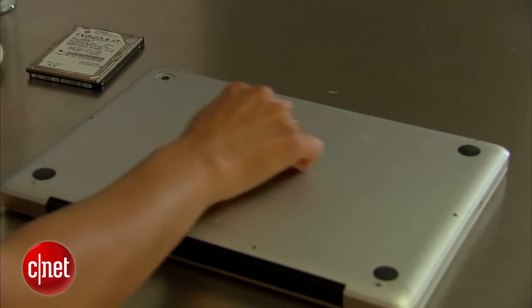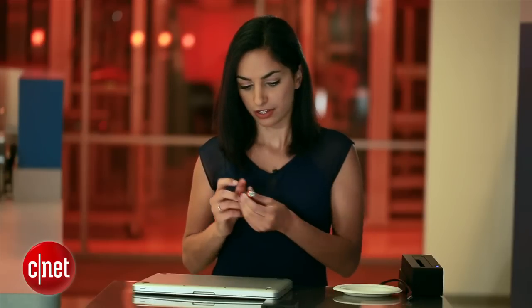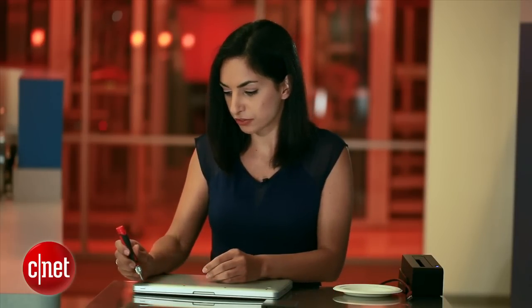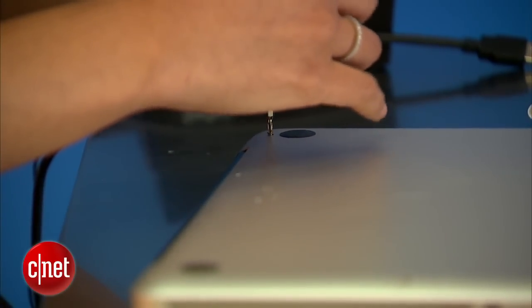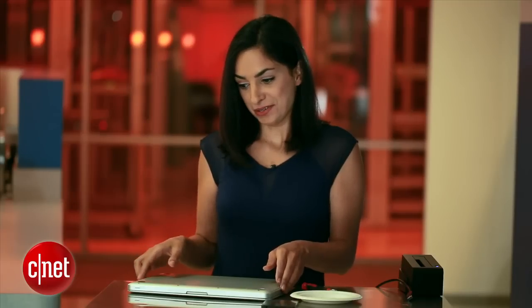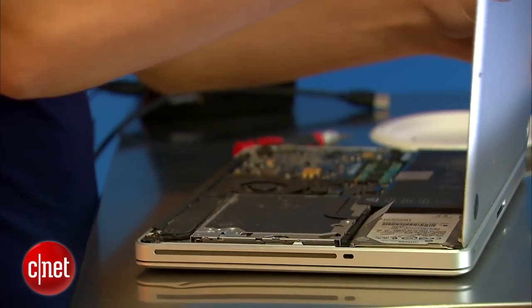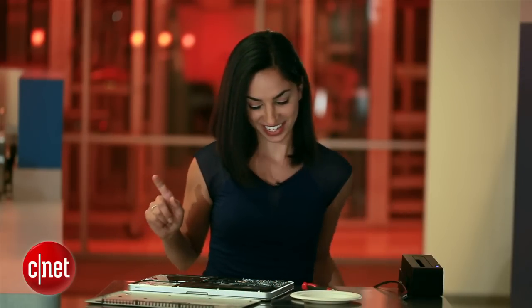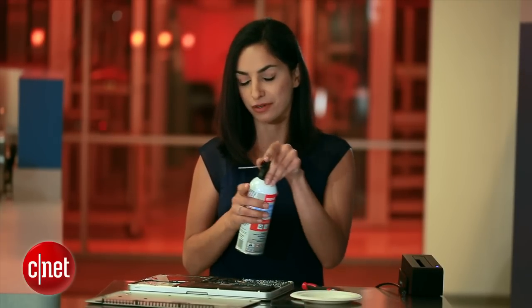On the back there are 10 screws — four along the bottom and a couple on each side. I'll grab this Phillips head screwdriver and start taking it apart. There's lots of dust under there, so I do have some compressed air here — this is a really good opportunity to get rid of some of that dust.